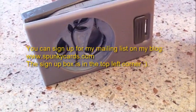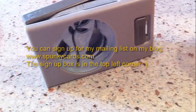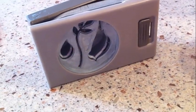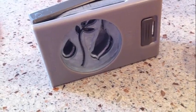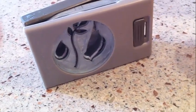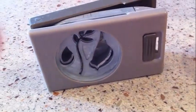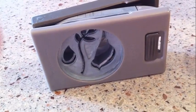If that doesn't work, call your demonstrator — he or she will either walk you through it, or if you've bought your punches through me I always walk my customers through it step by step. And when all else fails, especially if it doesn't work from the very beginning and it's a manufacturing defect, Stampin' Up will exchange your punches for you.